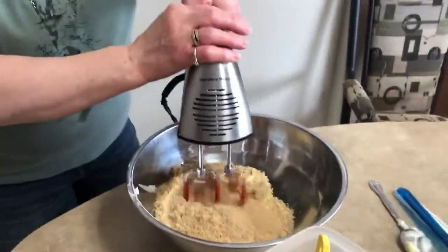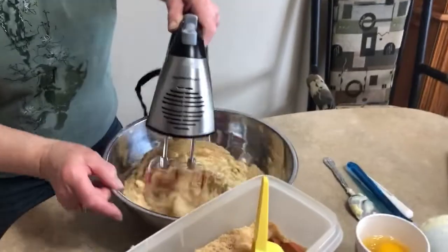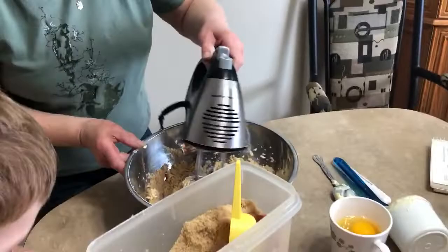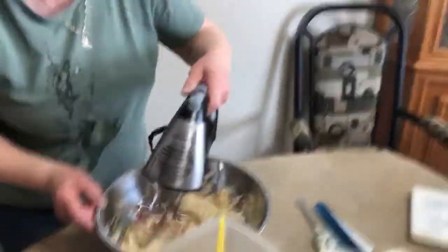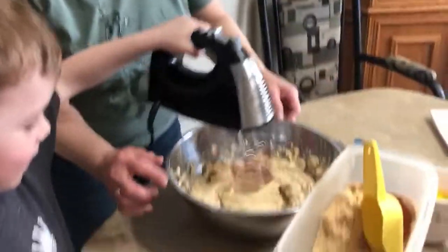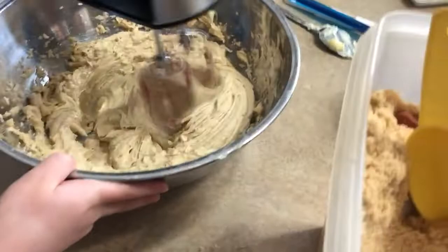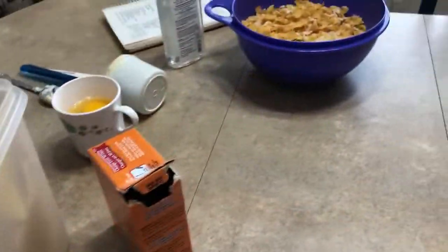Now they're going to beat the margarine and brown sugar together. We asked Jasper if he wanted to do this and he said no, so we'll let Baba do it. Now Jasper wants to try — okay! You need to hold the bowl. More ingredients still to add as you can see on the table.